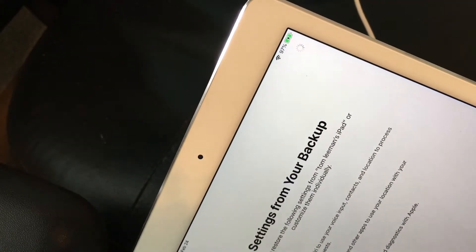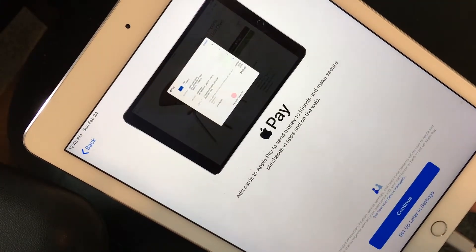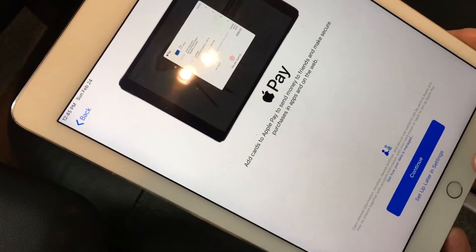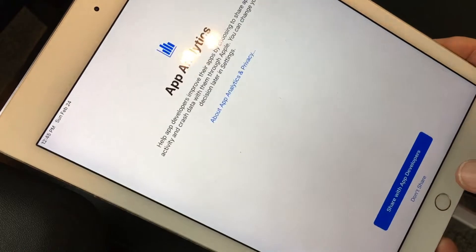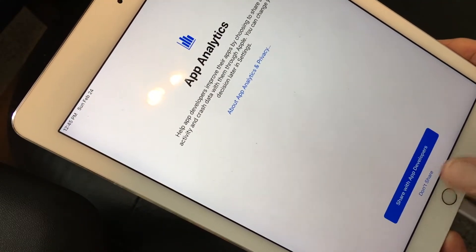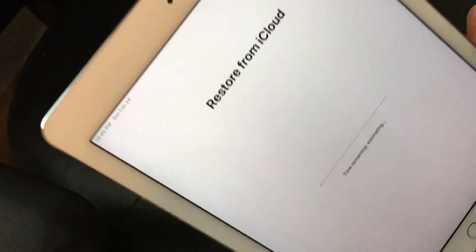See that little spinning thing up in the corner? We've got to wait for that thing to get finished — it's spinning around, so we'll do a time-lapse. And here we are to the next page. We'll set up later — let's hit that. Analytics — no, don't share. Just don't share. Come on, Apple.